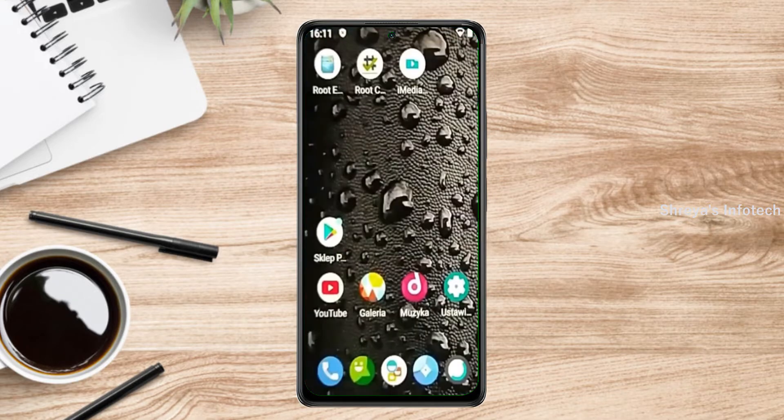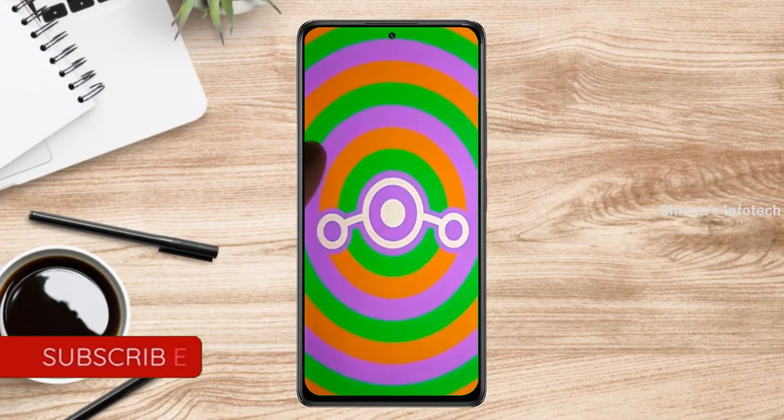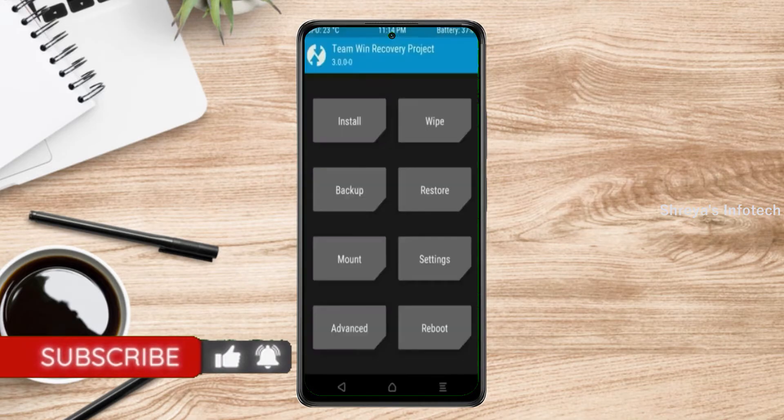Friends, if you want to get the real feel of Android 11 easter egg, then you have to follow this procedure. Before installing this ROM, we need to enable 3 steps: enable developer option, unlock bootloader, and the third one, install TWRP.